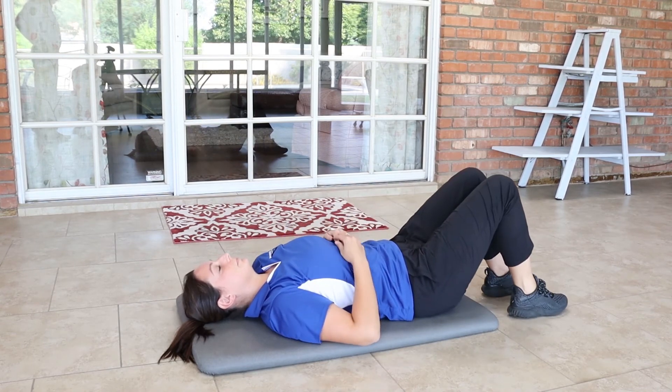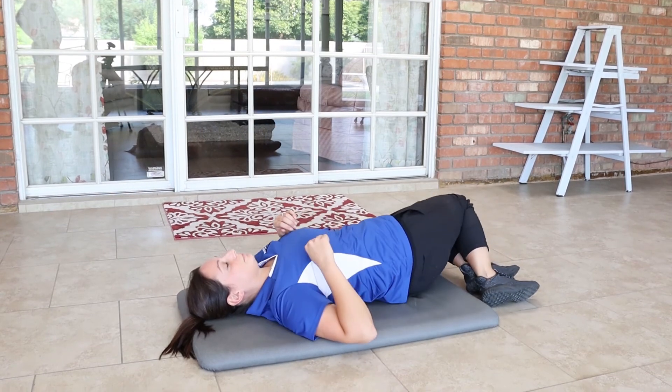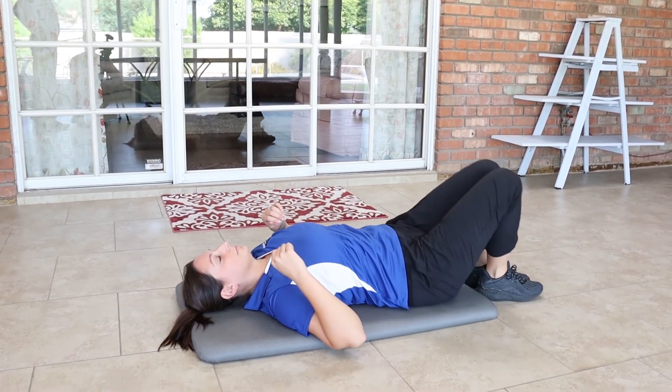Another great exercise is trunk rotations — knees together, feet together — just dropping her feet from side to side to stretch out her back.